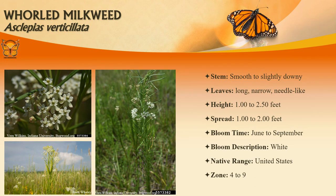Whorled milkweed is an upright perennial that typically grows to two and a half feet tall on simple, usually unbranched stems clad with long narrow leaves each two to three inches long. In Missouri, it is commonly found throughout the state except in the Bootheel. White flowers bloom in small clusters in upper leaf axils and stems between June and September.